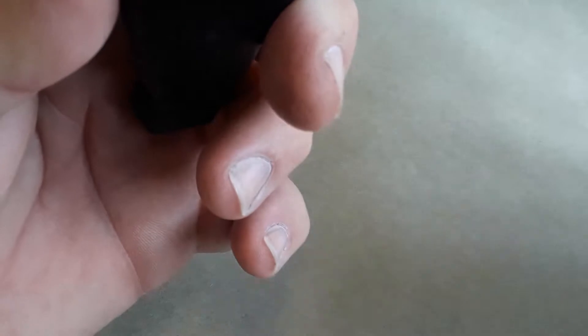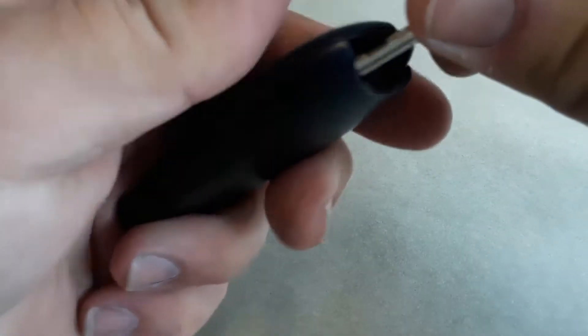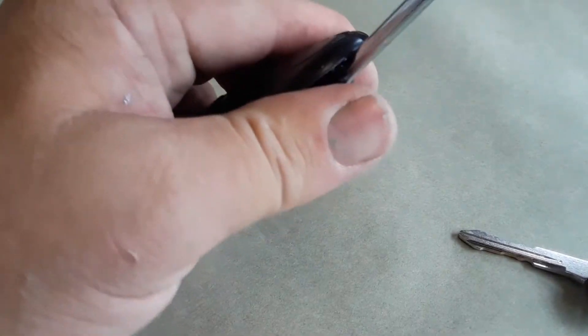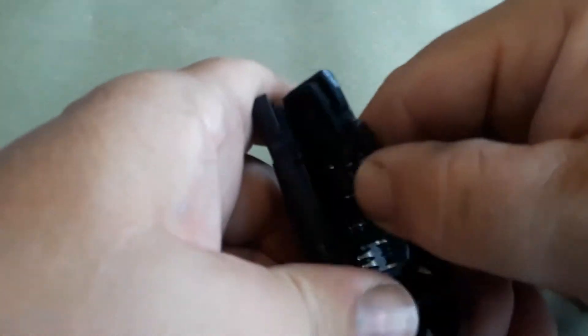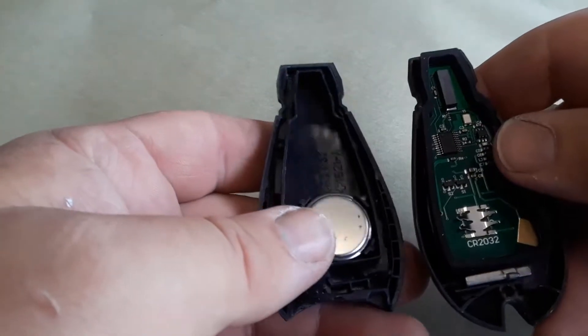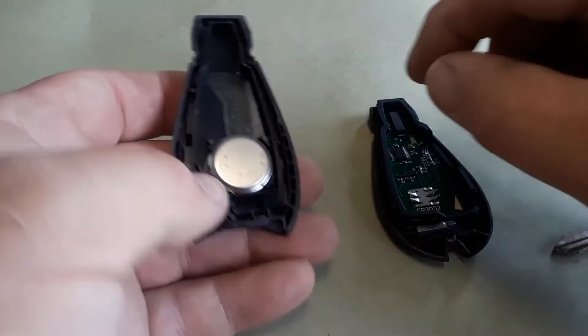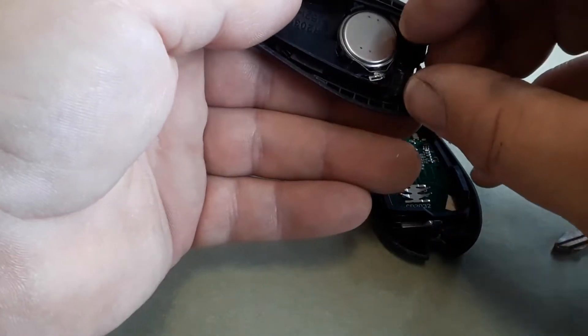Now to get into the fob, you have to separate the front from the back. What I do is I get the key, give it a little twist, pry it up. You can use a screwdriver — this little screwdriver here gives you a little more leverage. You just pry it apart and split it open. You want to be careful because you don't want the inside part to fall out.